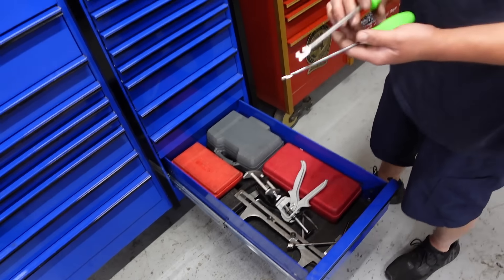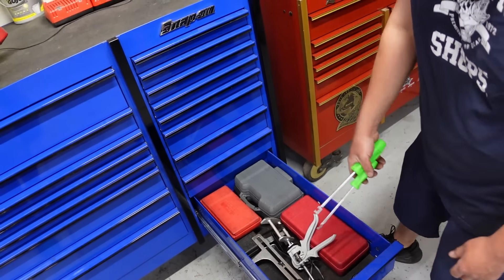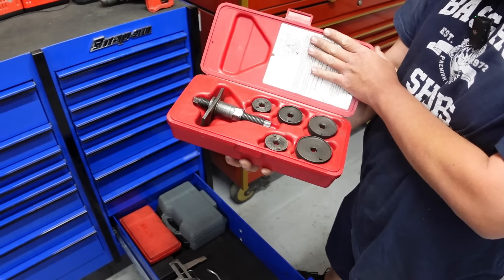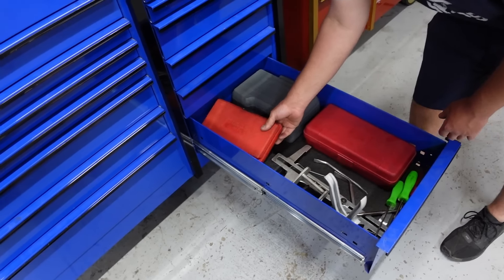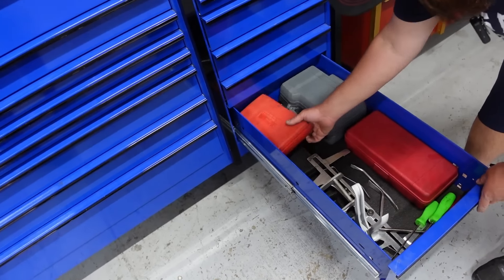Another caliper tool to pull springs and stuff. These things are awesome — to collapse the caliper, the twist-in style ones. And these are just bushing drivers and seal drivers and stuff like that.